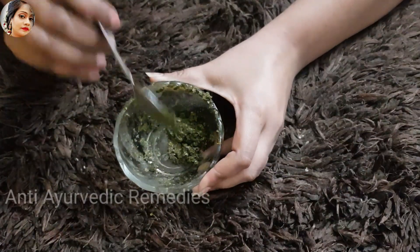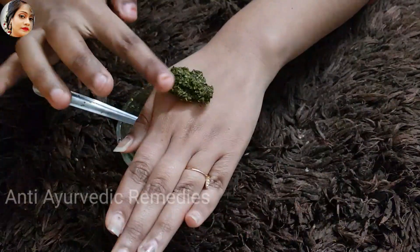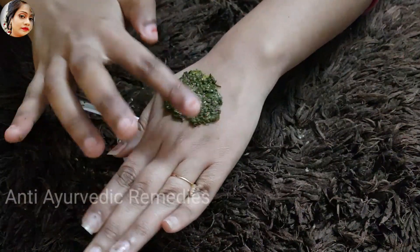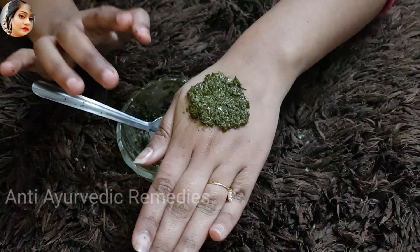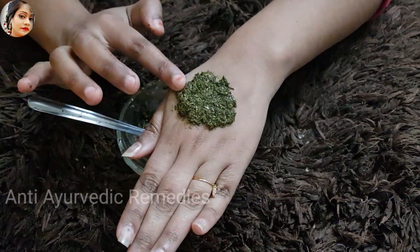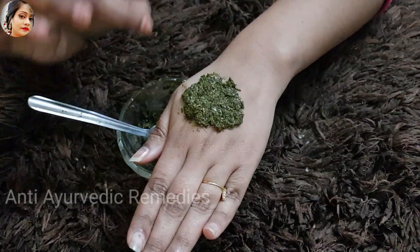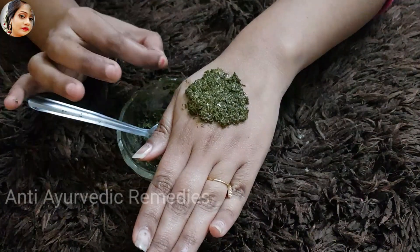Now you know how to apply this remedy. Apply this remedy on the affected area. You can apply it from wherever you have the white spots. If you have applied this remedy, continue to use it as directed.